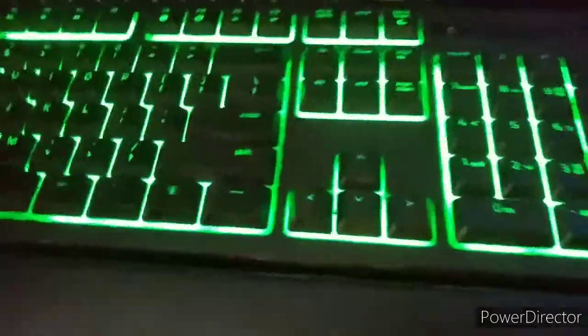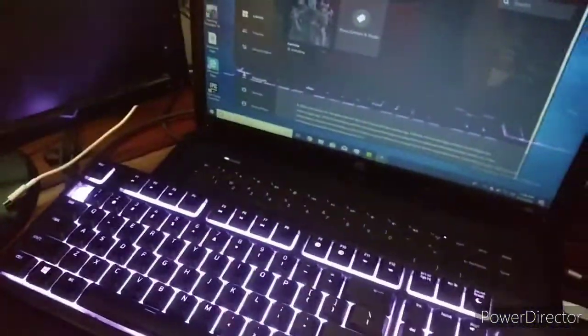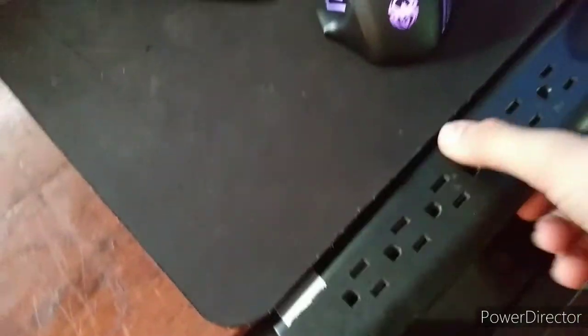Here's my Razer keyboard right here. And got my screen here — this screen I cannot get working right here because when I go and hook it up, this thing is messed up. So yeah, and I got my mouse pad right here.